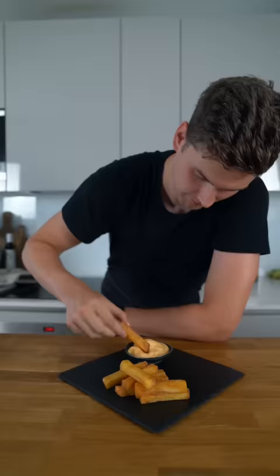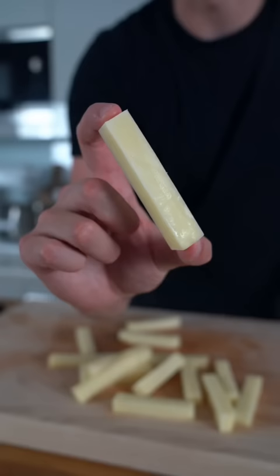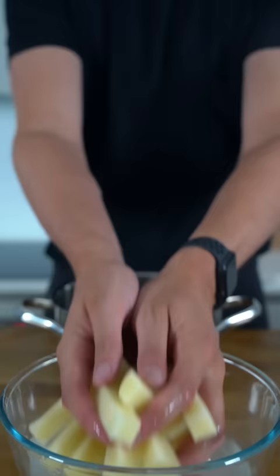I'm going to show you how to make the crispiest triple cooked chips. Peel and cut your potatoes into battens, making sure to keep them nice and thick. Rinse the chips in cold water.